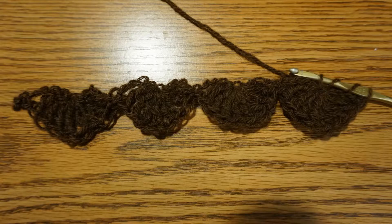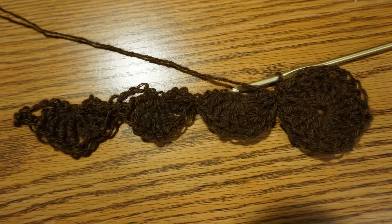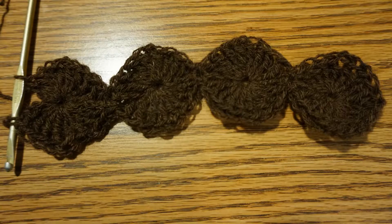Turn your work and start with the first treble crochet. Continue with the next 3 treble crochets, single chain, 4 treble crochets, and secure with a single crochet to complete your first wheel. Work all the way across to create 4 wheels and finish by attaching to that first single crochet with a slip stitch.